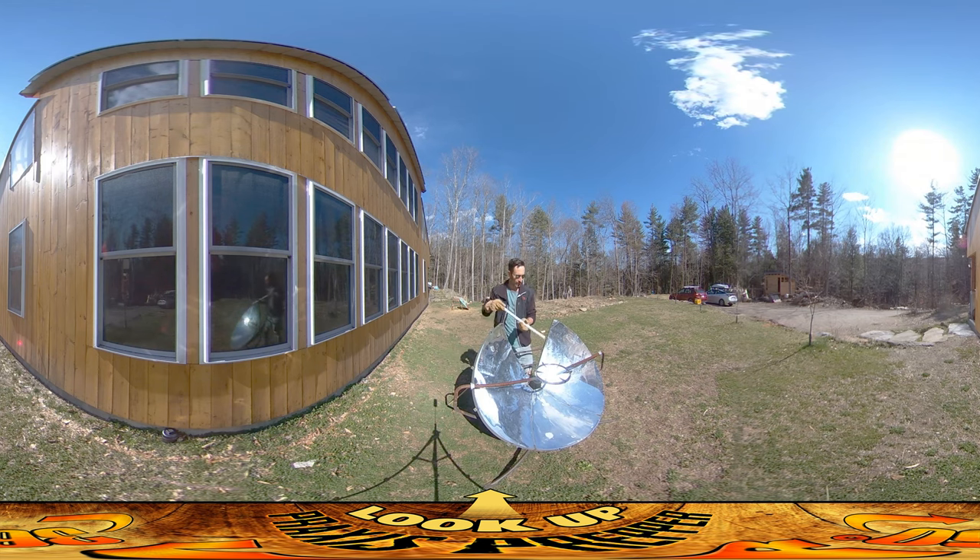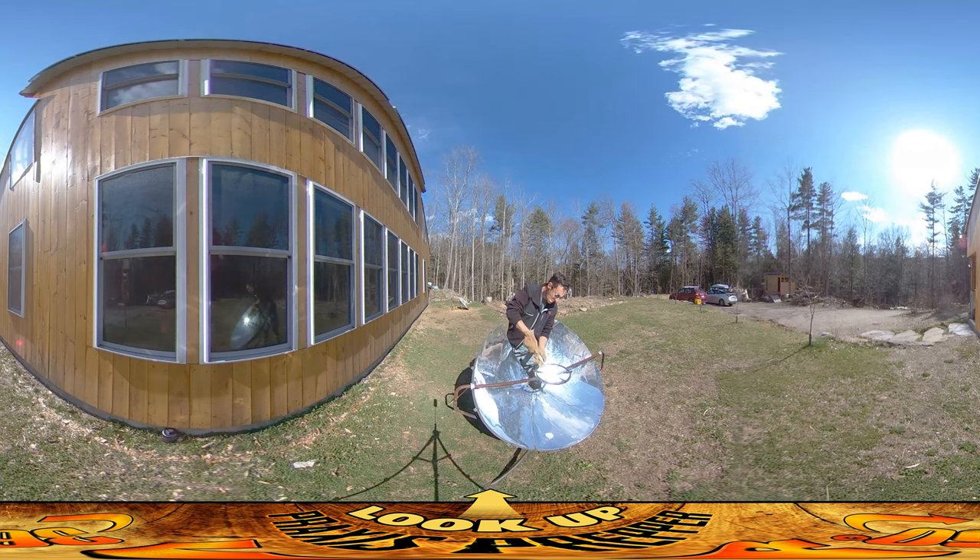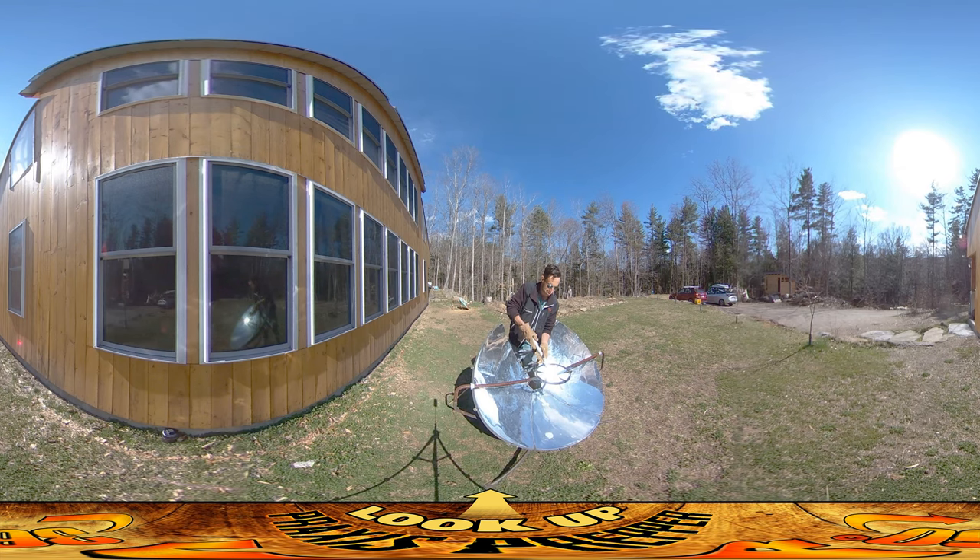I'm going to be creating the drain for our shelter today, and this is a great way of bending PVC pipe so that you can create angles in it without having to buy union angle fittings and things like that.